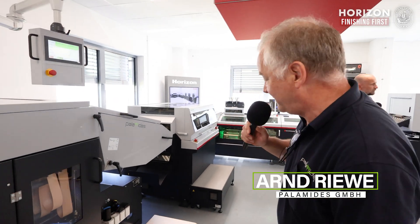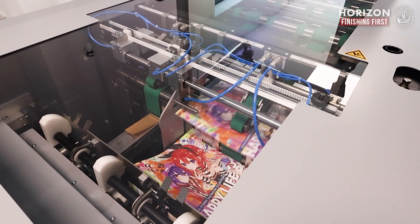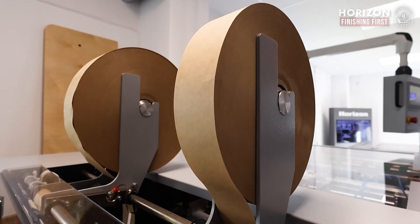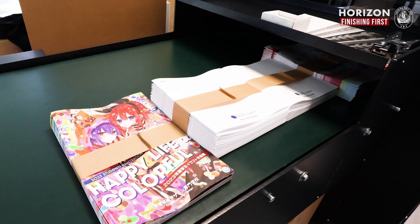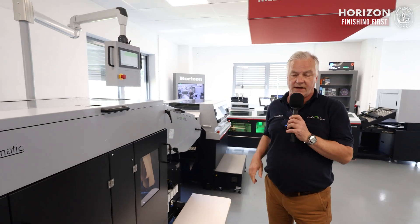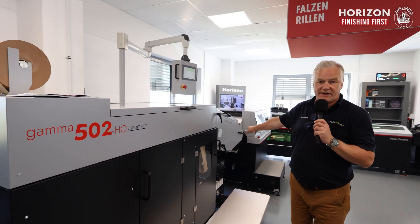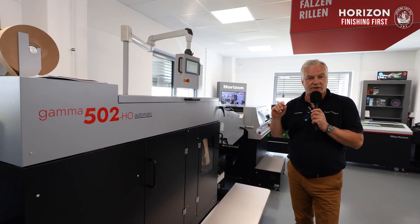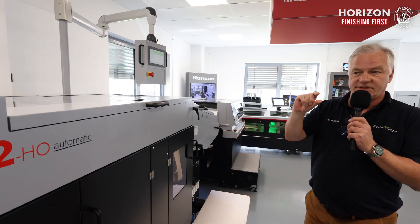Hi, here's Arnd again. At the end of this fantastic automatic line is a Palamides Gamma 502 Horizon version automatic. Automatic means we make complete job changes automatically. We receive the information from the Mark V, it is transferred to our CPU, and then we start the automatic setup. For example, we begin in the infeed with a pressing unit — if we have a thicker product, the automatic pressing station recognizes that and moves to the correct measurement position.